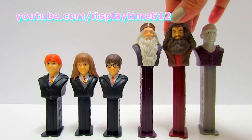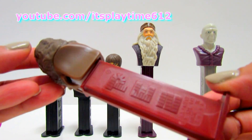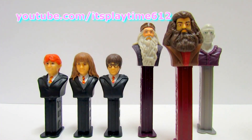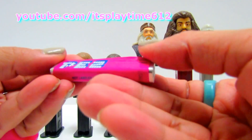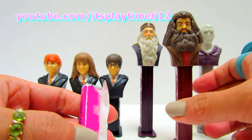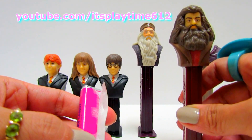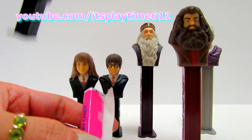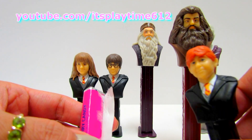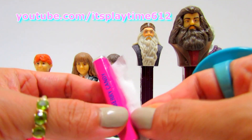And we got Rubeus. Rubeus comes in a dark red or maroon dispenser. This set is one of my favorite PEZ dispensers. You can see the figure is really well made. They look exactly the same as the characters in the movie. Look! The hair, the eyes — it's really neat.